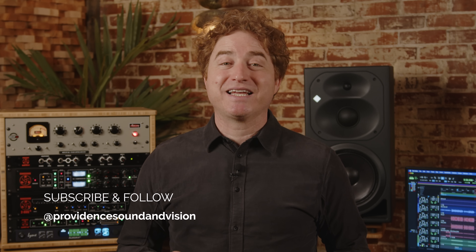Thank you for joining us. We are thrilled and honored to be working with Equitech to help make the world a better sounding place. If you liked this video, please give us a like and subscribe to experience more content like this, where you can experience actual results from audio equipment before spending your hard-earned money. We are Providence Sound and Vision and we live to help you sound your best.